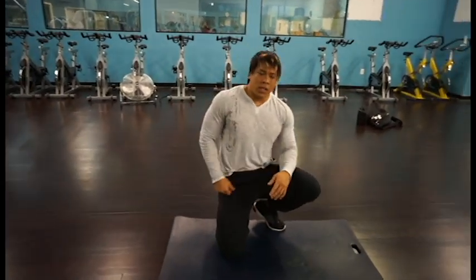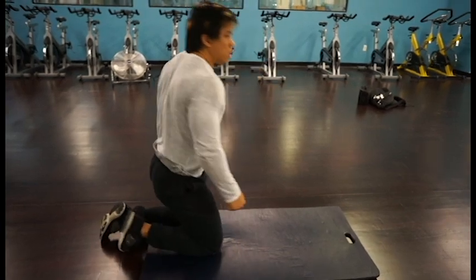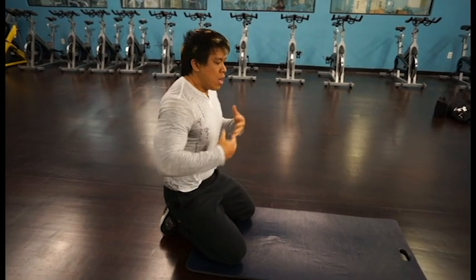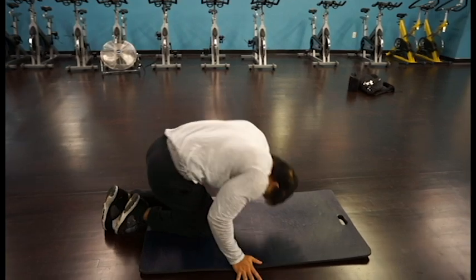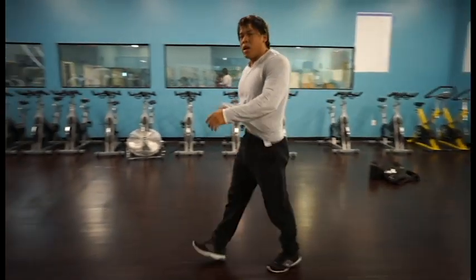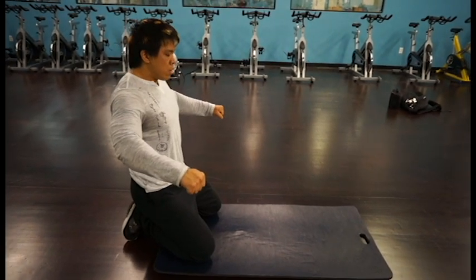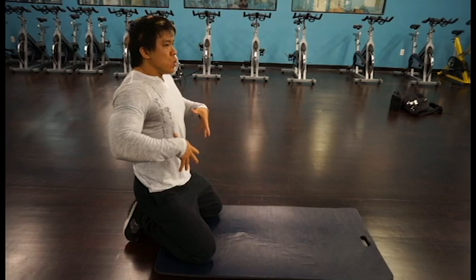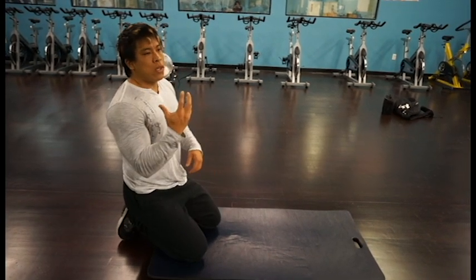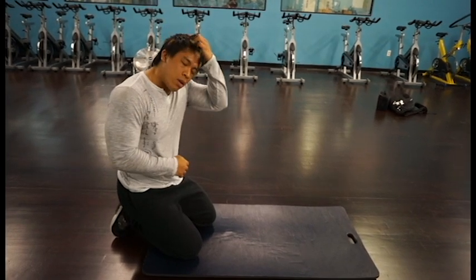A lot of times when people kick up to a headstand, the first thing they do is get a little discouraged because they kick up and they fall over. It's because you're not flexing your neck or your traps as tight as you can. If you're not really tight, you can just kick up and fall over and miss the opportunity to hit your headstand. So when you're kicking up, think about flexing your traps as tight as you can. Take a deep breath, let out slow, and feel your body constricting it tighter. That's what you want to focus on — keeping your body tight — and that's going to allow you to manipulate your body in really any position you want, especially when you're going upside down.